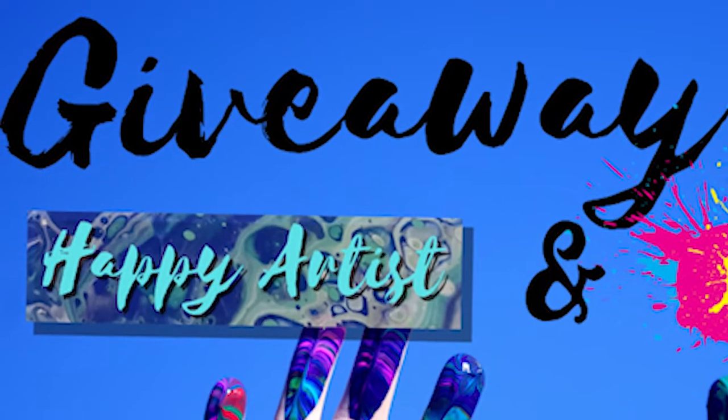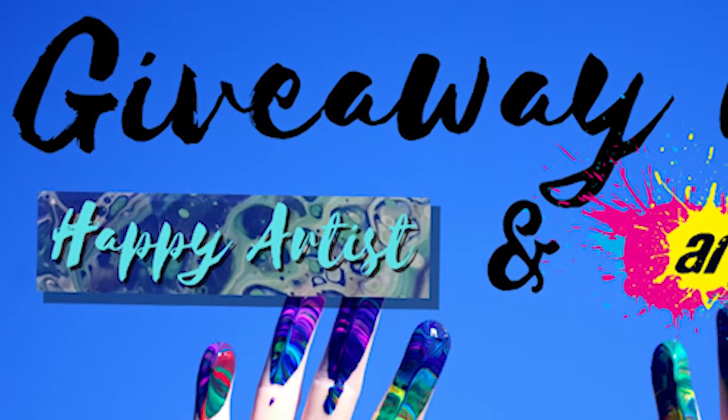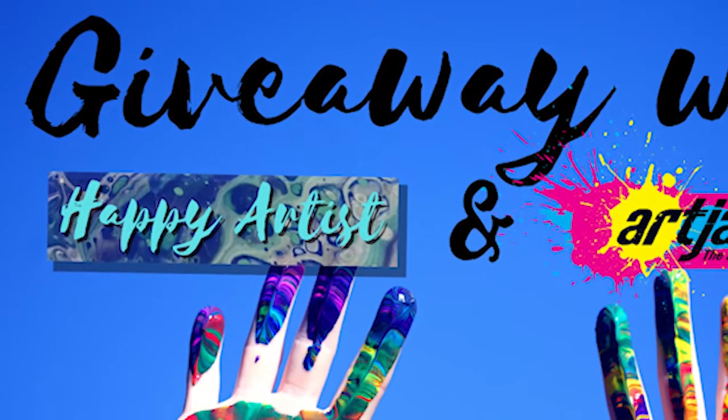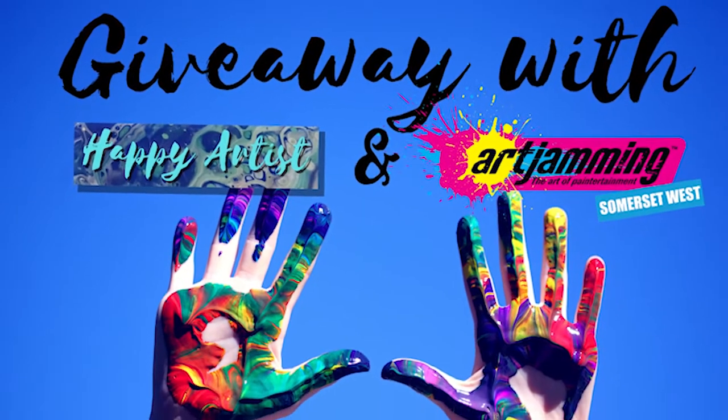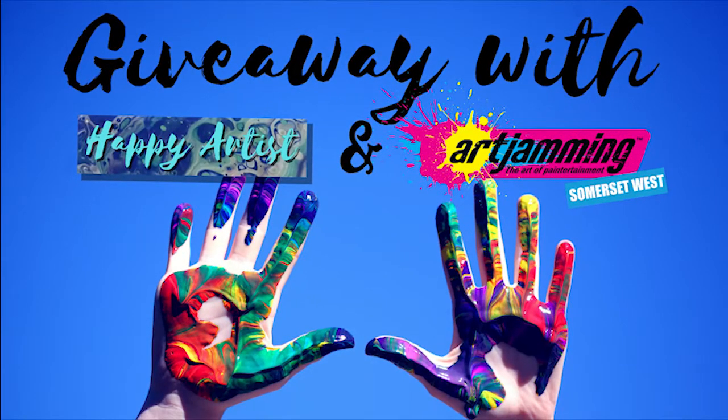Hi guys, I'm Tash and welcome back to my channel Happy Artists. As you can see I have gone back to my dress up ways for this video. This is my fourth video for the giveaway that I'm running in conjunction with Art Jam in Somerset West. If you are not sure what giveaway I'm talking about and have missed all the other videos so far, try and see if you can still get into it while you can. The link at the top will explain all the steps that you need to follow.